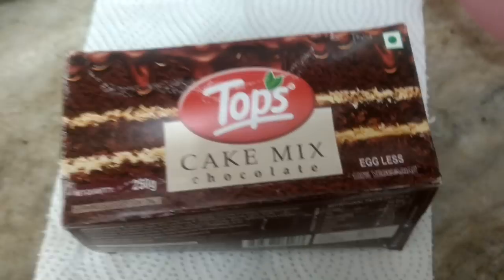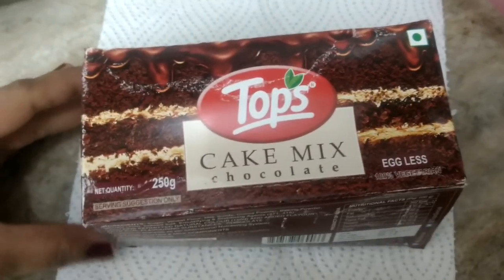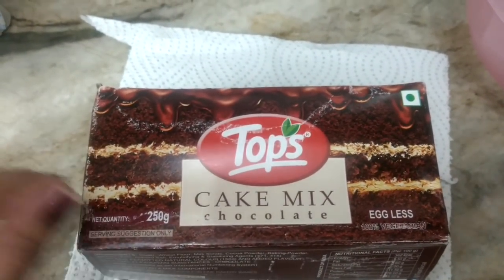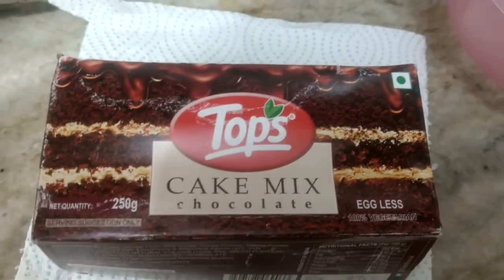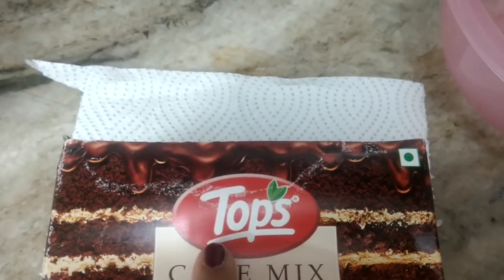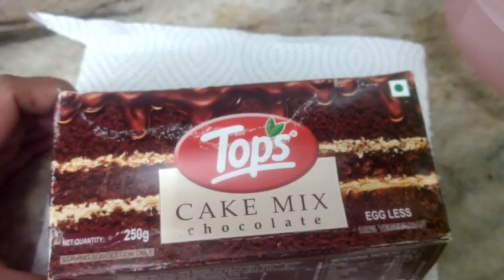Today I'm going to be baking a cake using a Topska ready-made mixture. This is a Topska cake mix — the reason I'm using a cake mix is that I just wanted to test the settings out. I'm not sure if it's going to turn out nice and gooey or like a stone. I wanted to get a Pillsbury one but got this Tops one instead. It's a chocolate, eggless mix.